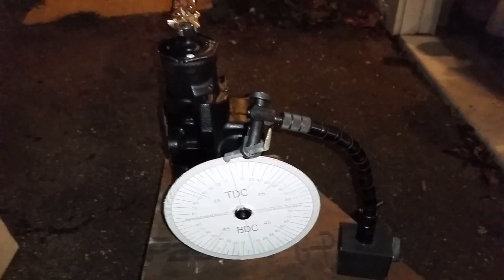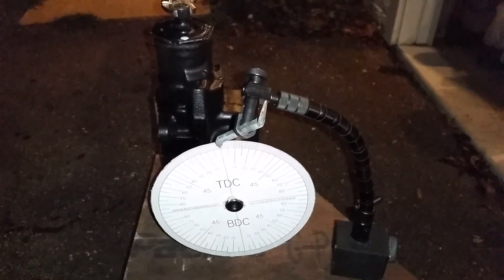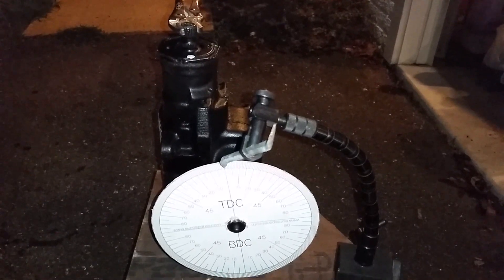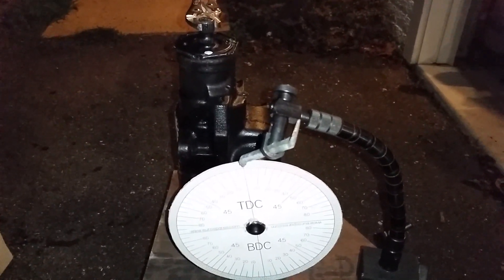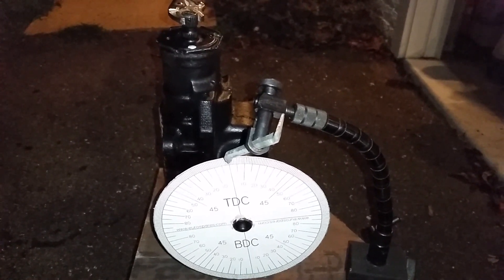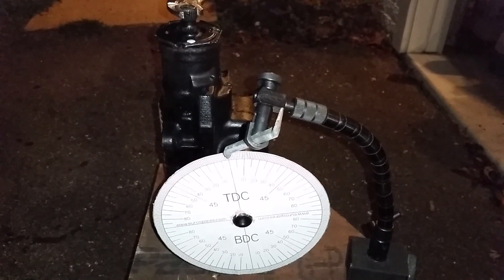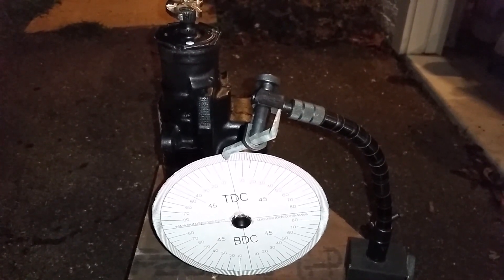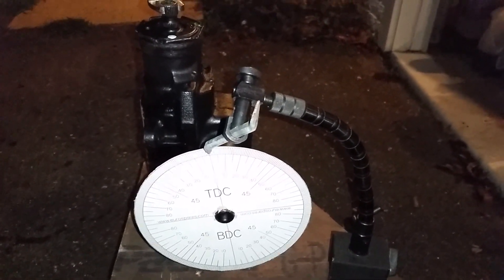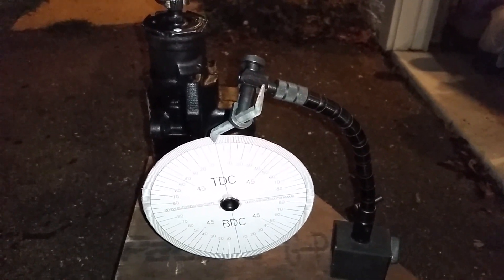So let's try this again. I've got a little bit more elaborate setup this time — a degree wheel on the output and still have my vice grips on the input. This box is actually a Cardone 276530, which is not supposed to be the close ratio high effort box — it's not the sport box. But surprisingly, this actually appears to be a close ratio box, but it's got the wrong stop center.